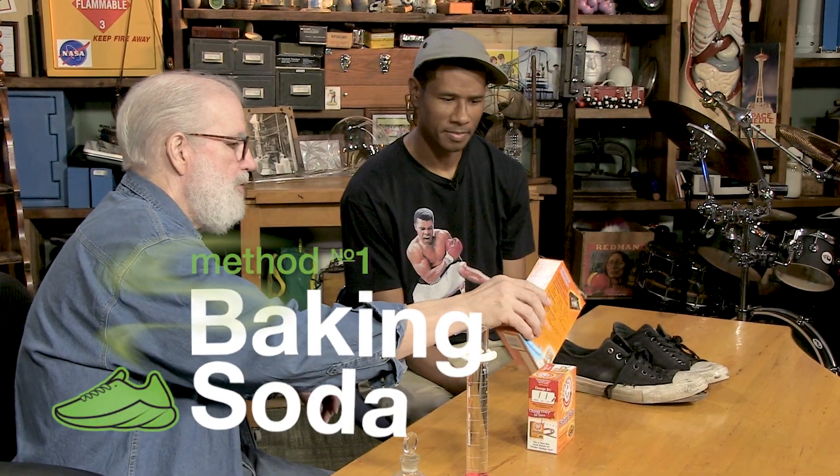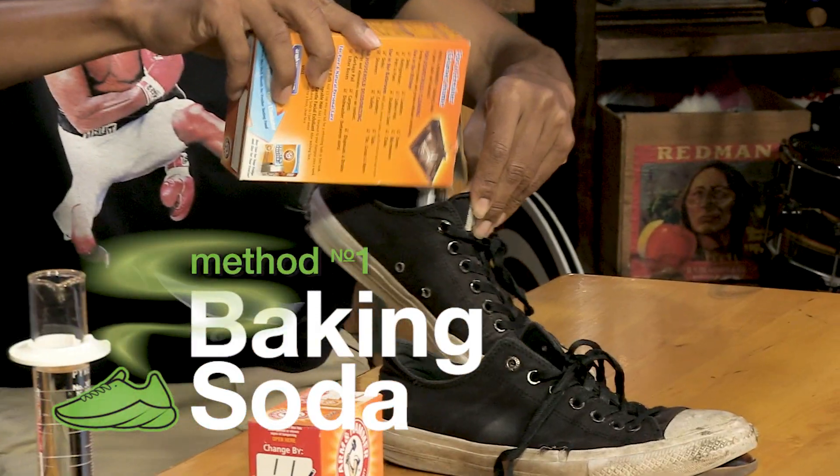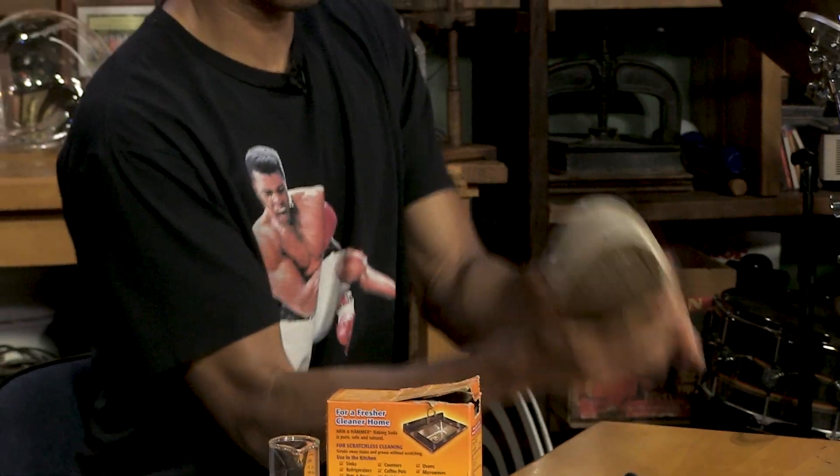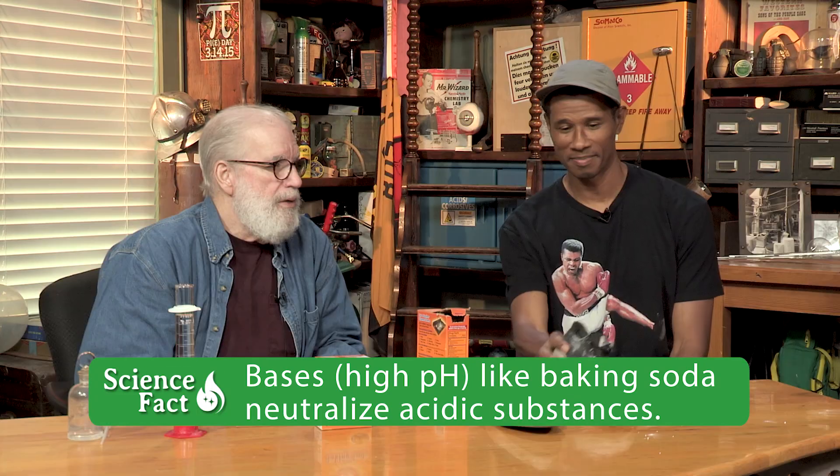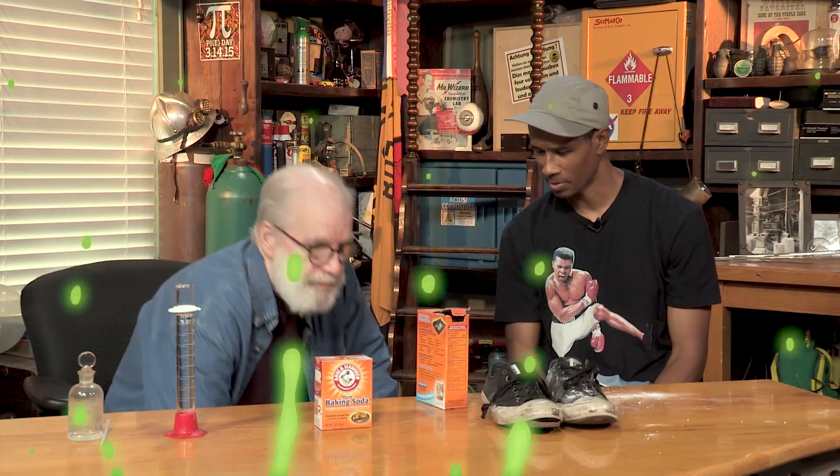A quick and easy thing to do is just to sprinkle some baking soda down the shoe. Put your hand over the end of it and just shake it up — shake and bake. And I would just put that in a closet overnight or something like that. You know, it already smells better, doesn't it? Method number two.